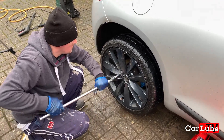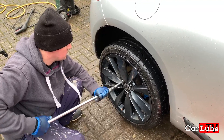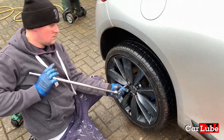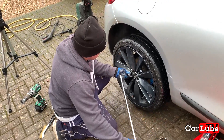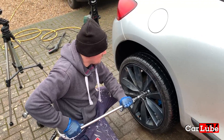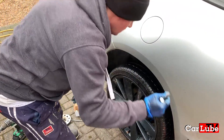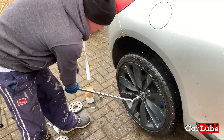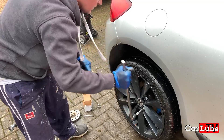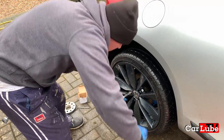With the 20mm spacers on, worth mentioning the reason that you can fit 20mm spacers on pretty much any European car is because in Europe they have to make the wheels inset to allow for a regulation which says that they must be able to fit snow chains on their wheels when it gets snowy. So that's why we're taking advantage of just pulling those wheels slightly out and getting a more flush fitment, and then we're going to torque them up and we'll be done.